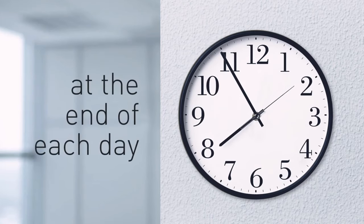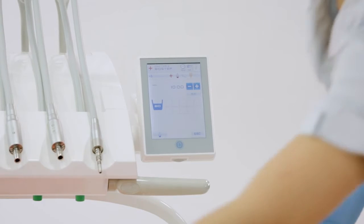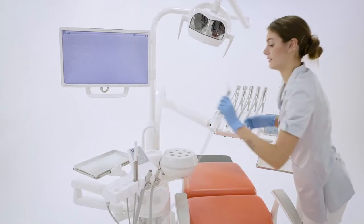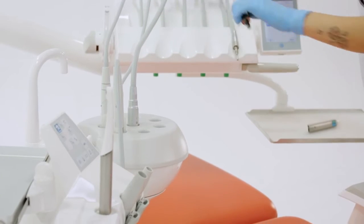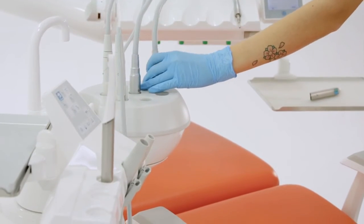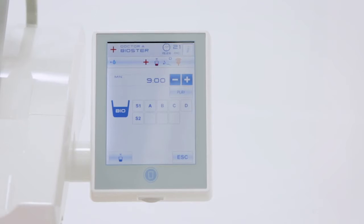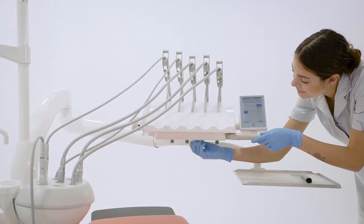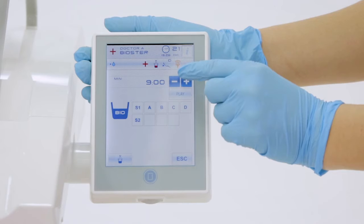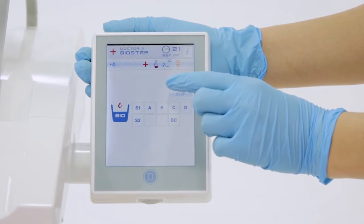Other operations are recommended at the end of a work day. From the full-touch control panel, the assistant prepares to run the biostir cycle before removing the instruments. The instrument hoses are placed in the specially provided tub, and the assistant ensures that the nozzles are fully open. A personalized running time can be set, and the assistant then presses play to start the cycle.